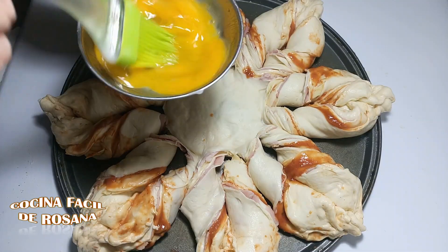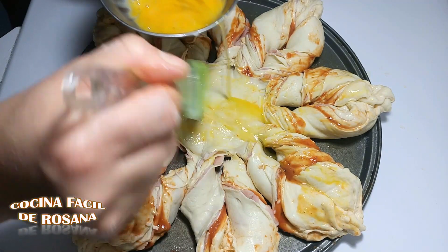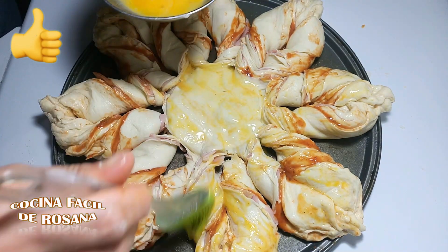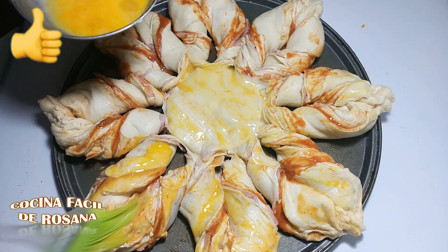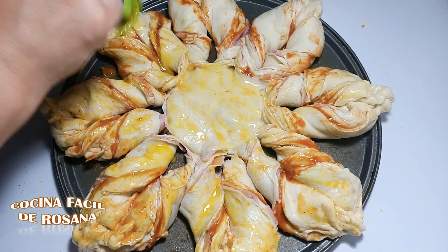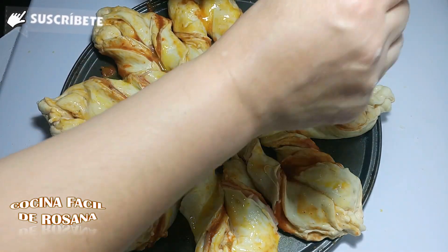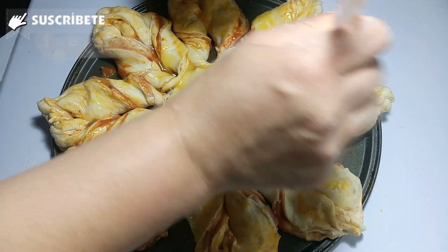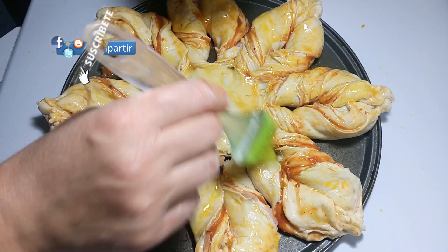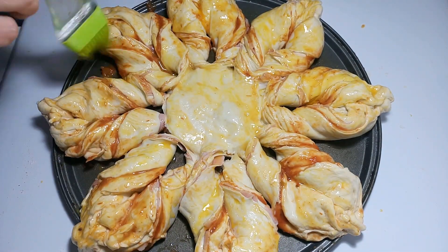Acá ya la he terminado. Vamos a pintar con huevo batido para darle color y lo vamos a llevar a un horno a 200 grados, aproximadamente media hora. Pintamos bien y listo. Vamos al horno — como ya está casi leudada no la vamos a dejar leudar mucho más para que quede un poquito más crocante.